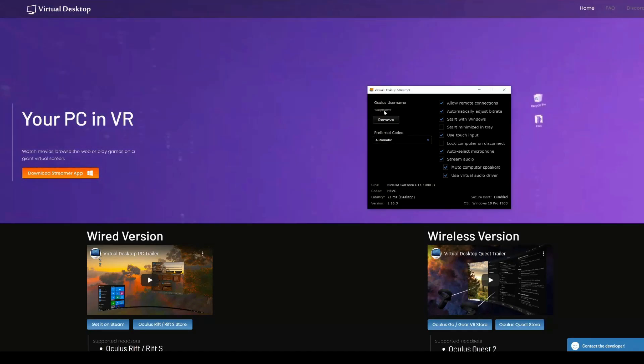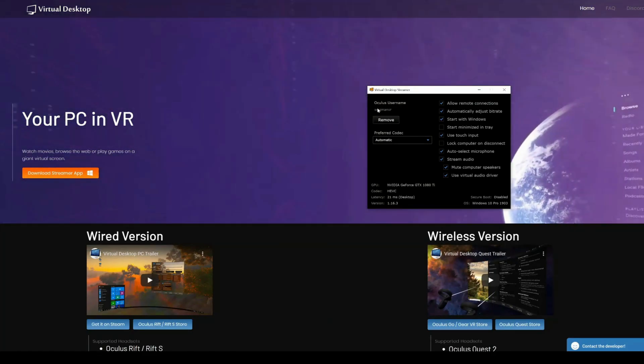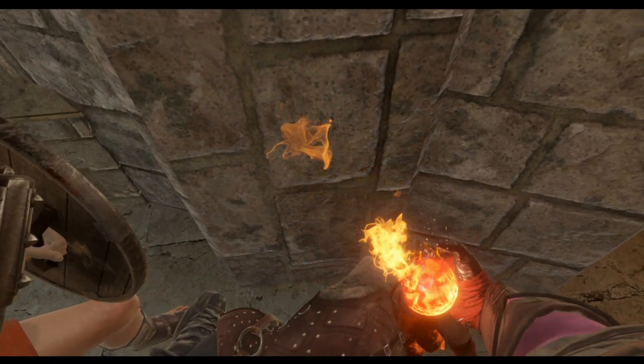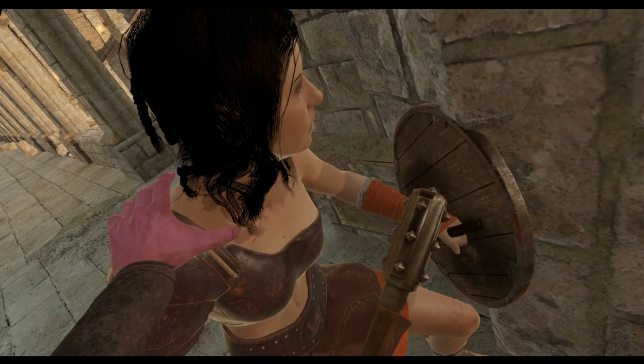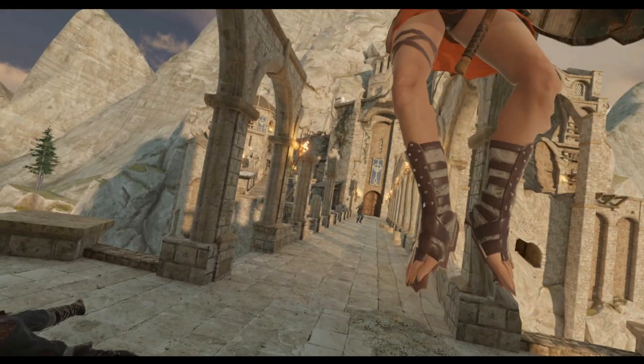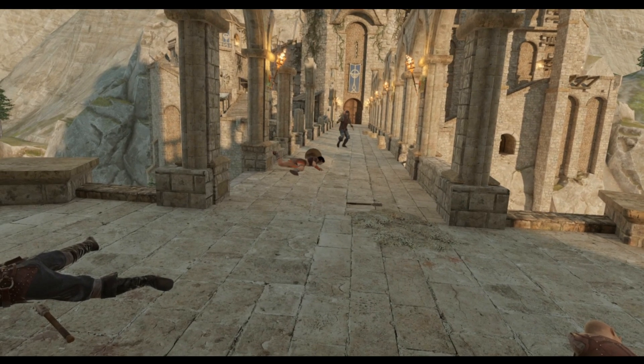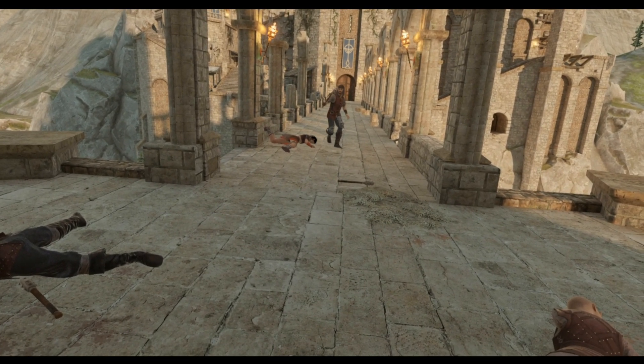Now to compare both. I'm not going to go through technical numbers and data. From my perspective, I just want to see what looks better, lags less, has more features, is easy to connect, and has no compatibility issues. These are the things I'm going to concentrate on.